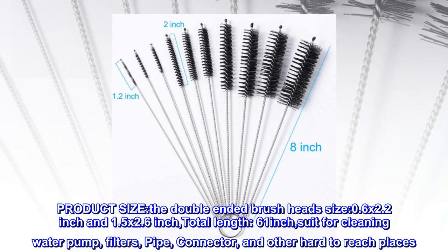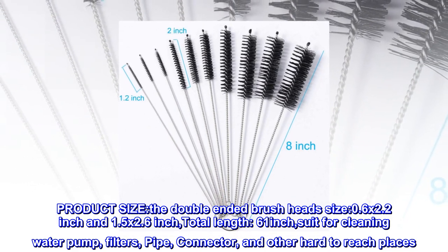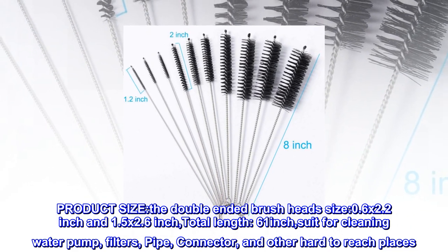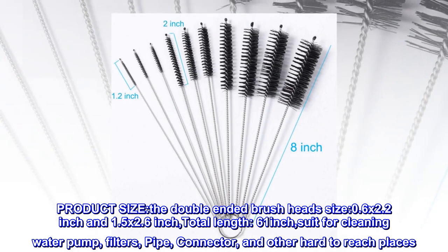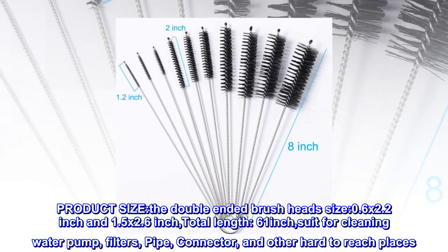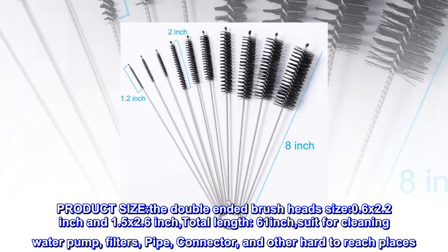Product size: the double-ended brush head sizes are 0.6 by 2.2 inch and 1.5 by 2.6 inch, with a total length of 61 inches. Suitable for cleaning water pump filters, pipe connectors, and other hard-to-reach places.